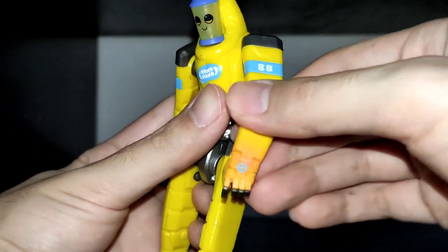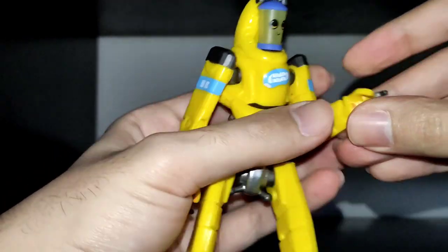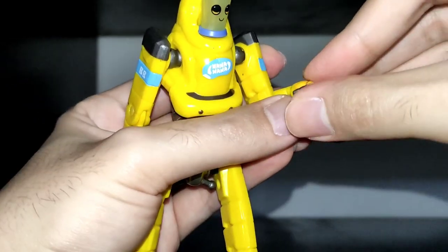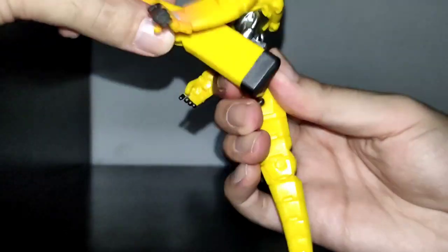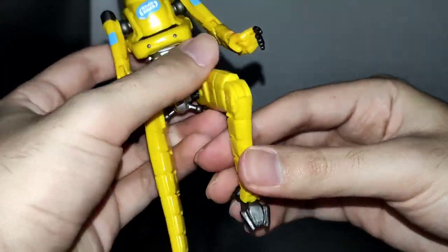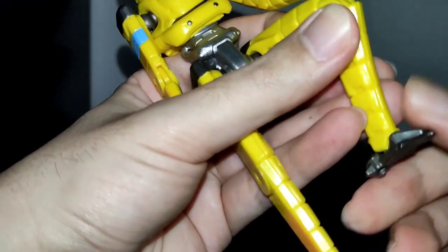His arms have a little bit of movement to the front and back and they can fully rotate. He has a single jointed elbow and his hands have articulation for grabbing objects. His legs have almost no range to the sides, however he has very good range to the front and back. This is the knee articulation. His feet have almost no range to the sides but better range to the front and back.